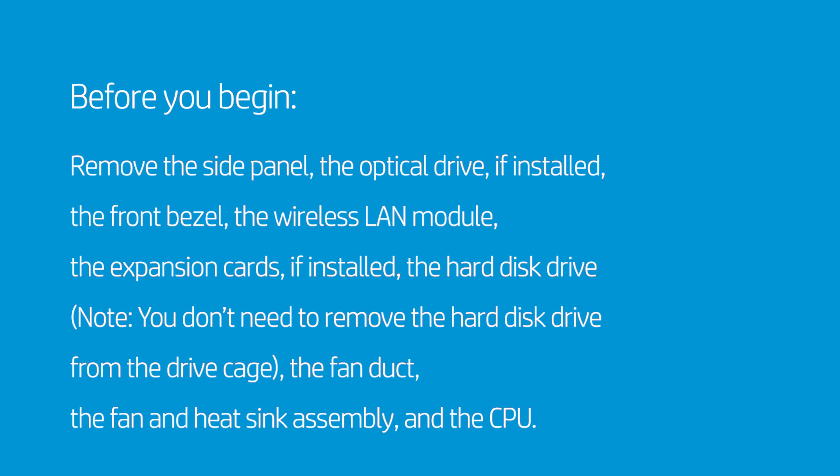Remove the hard disk drive — you don't need to remove the hard disk drive from the drive cage — then remove the fan duct, the fan and heat sink assembly, and the CPU.